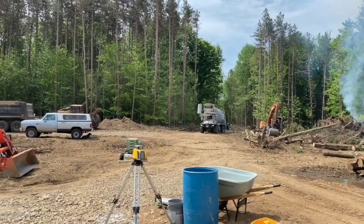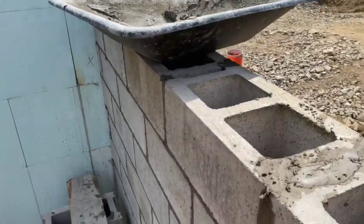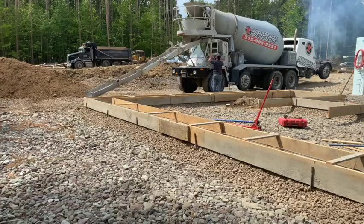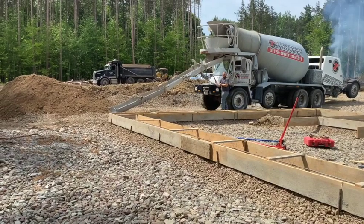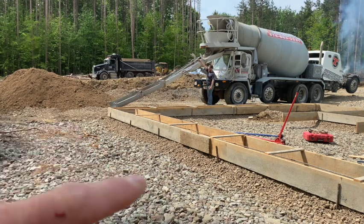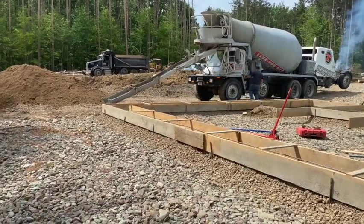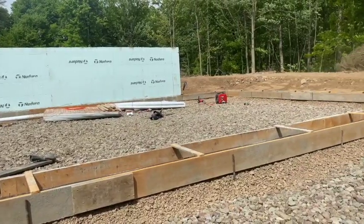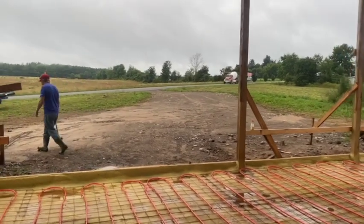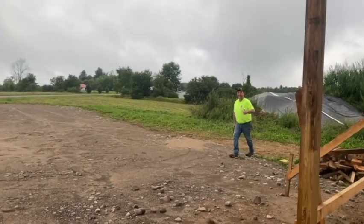Here comes the mud guys, here it comes down the line. We gotta pour this footer so I'm laying blocks right now. I gotta jump down and go pour that footer. The truck driver is just getting his chutes on — about a five. We're gonna try to hit as much this way as we can and around the corner, hit this section, and then we'll probably use the tractor for this long section here.